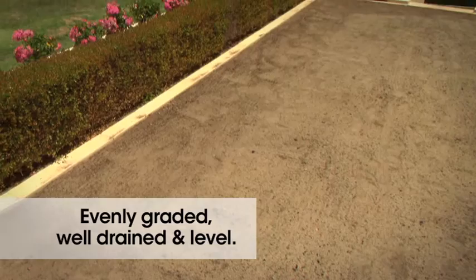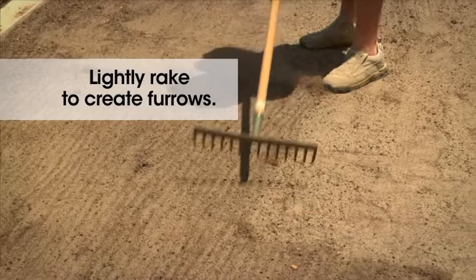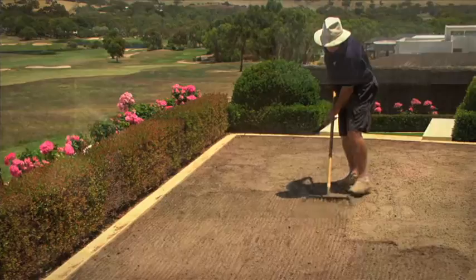Soil should be evenly graded, well-drained and level. Lightly rake the area one way to create furrows.